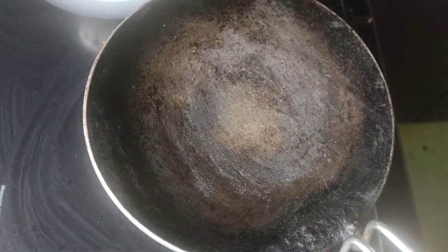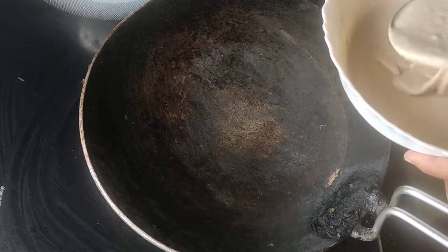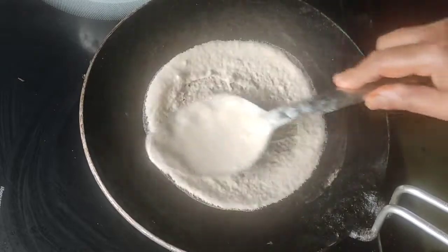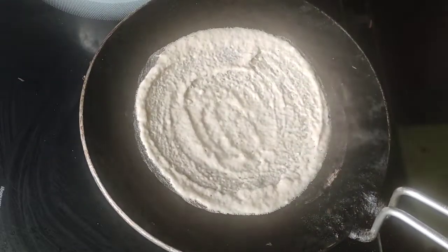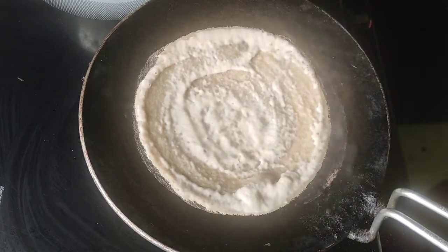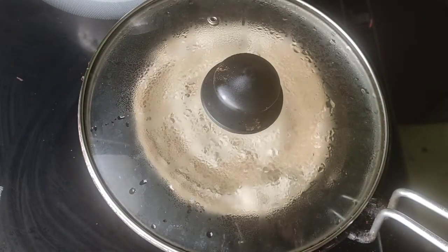Then use it and add in a little bit. Put it in a bowl.